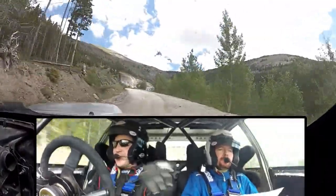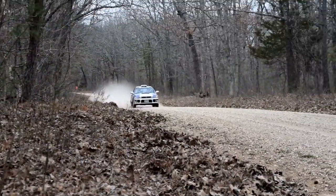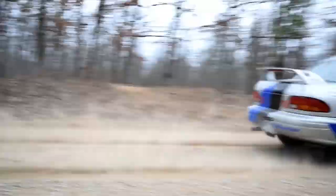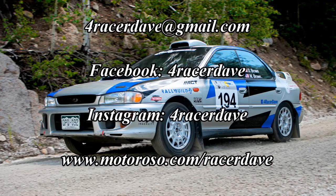Woo! Good job. We'll see you next time. Goodbye.